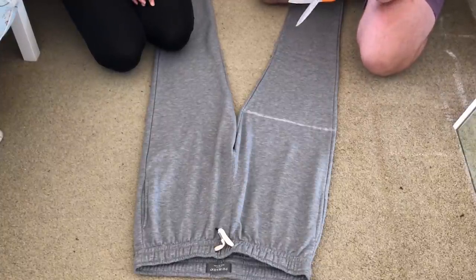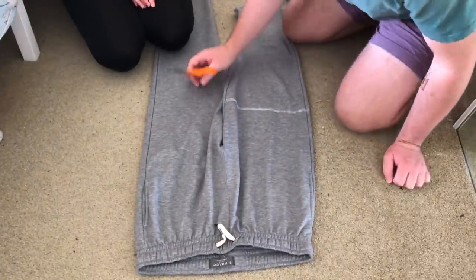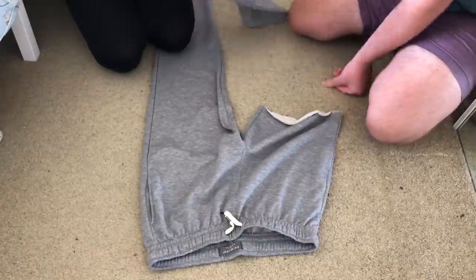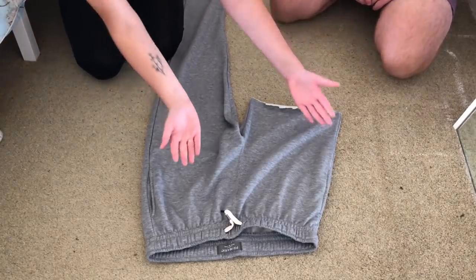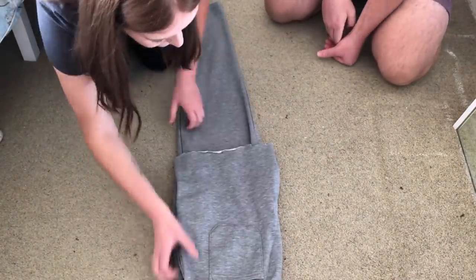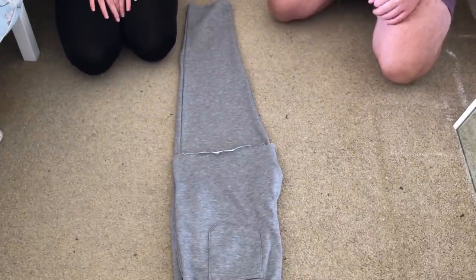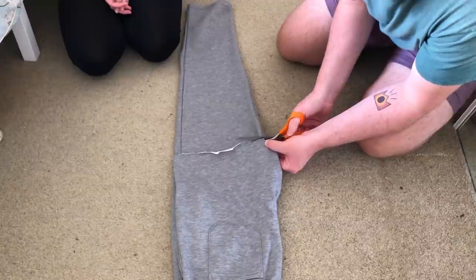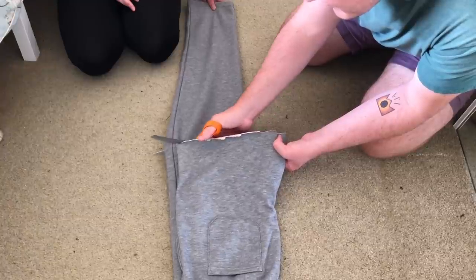Grab your scissors and cut across that line you've just drawn. Keep it as straight as you can — I hadn't drawn the line straight, that's the problem. Then fold them in half so all the things match up. That way you've guaranteed that your legs will be the same length. Use that as a guide and cut across. This is the easy bit of it.